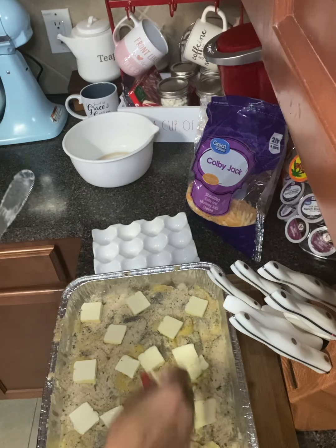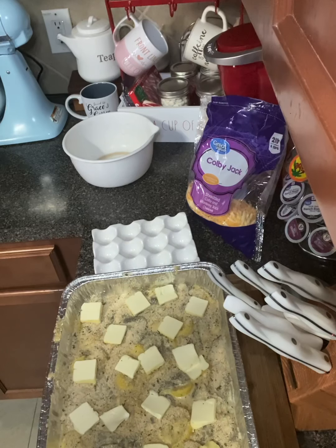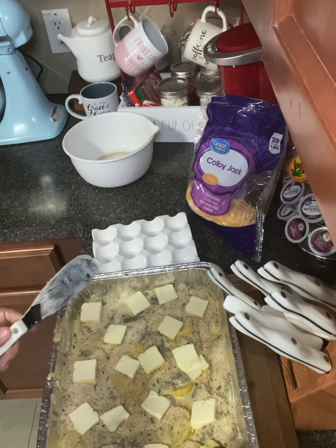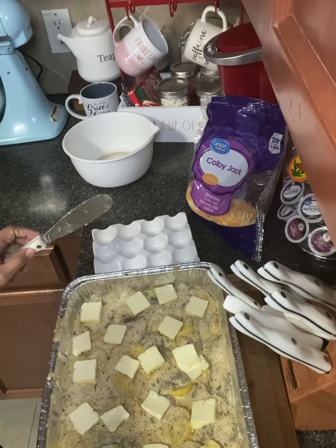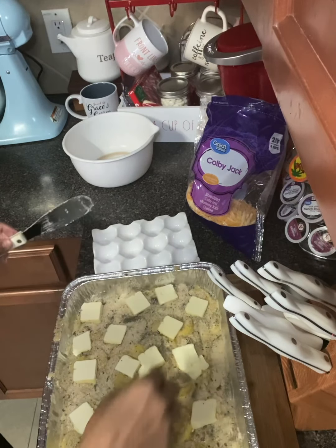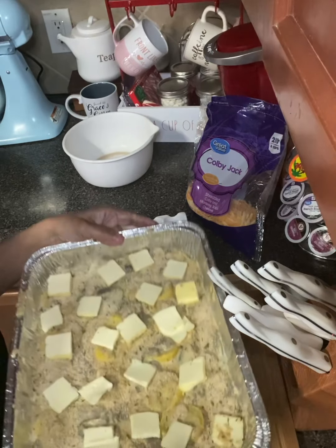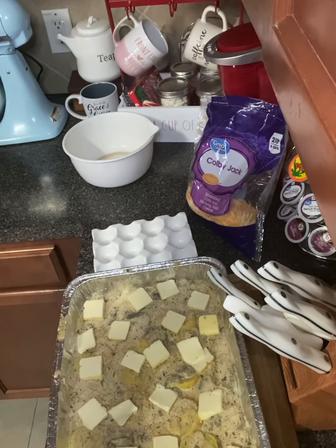Put some in the corners — wherever you see an empty space that needs butter, put some right there. This goes in the oven at 400 degrees for about 30 to 45 minutes, or until golden brown. We'll come back and see the finished product.